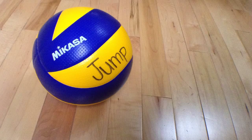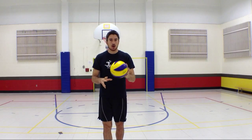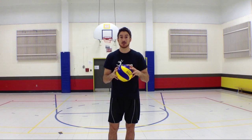So what do we read exactly? Do we read the ball? Not really, because if I read the ball, all I'm going to know is that the ball is round, yellow, and blue. That's the only information that the ball is giving me.